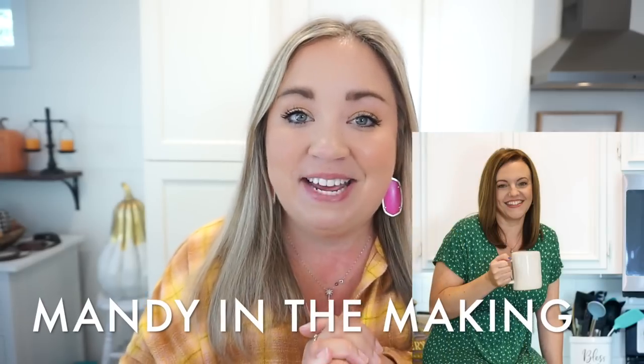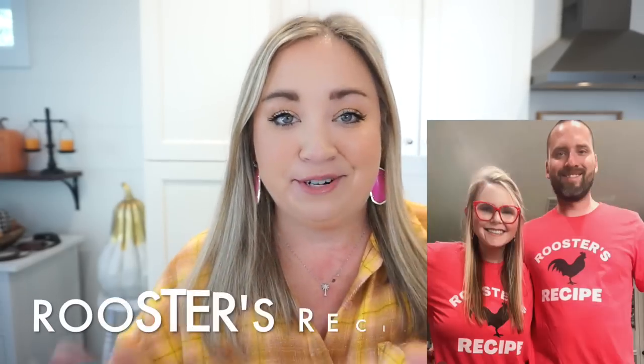For this second recipe we are making loaded baked potato soup, which is one of my all-time favorite recipes. Potatoes, cheese, bacon — it has my name all over it. This is also a different variation of the recipe I always make, but I really think this one is going to be even better. Today's video is a collab with three of my best friends: Mandy from Mandy in the Making, Amber from Feeding the Birds, and McKenzie from Rooster's Recipe. I'll have all their channels linked below.